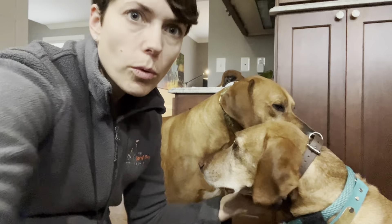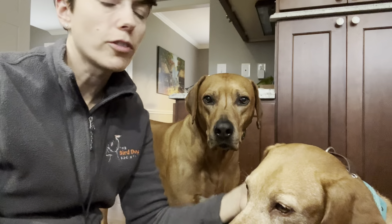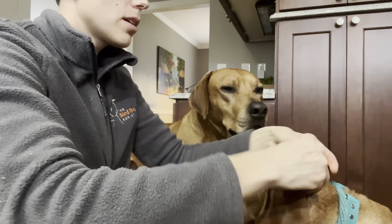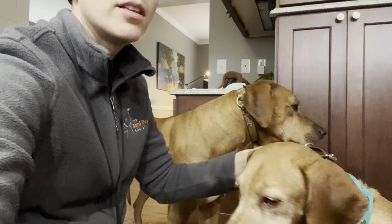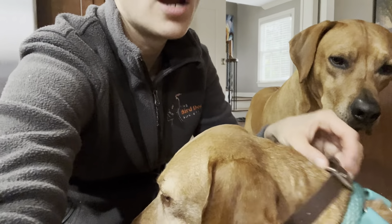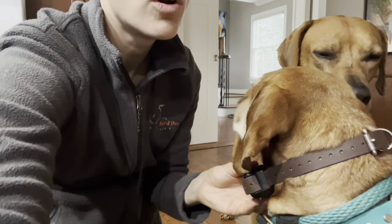Try to get it so it's pretty tight where the dog can still breathe, but it's firm on there. You really don't want it loose where it can really slide — it should not be sliding like that. That's way too loose, even with the long prongs.